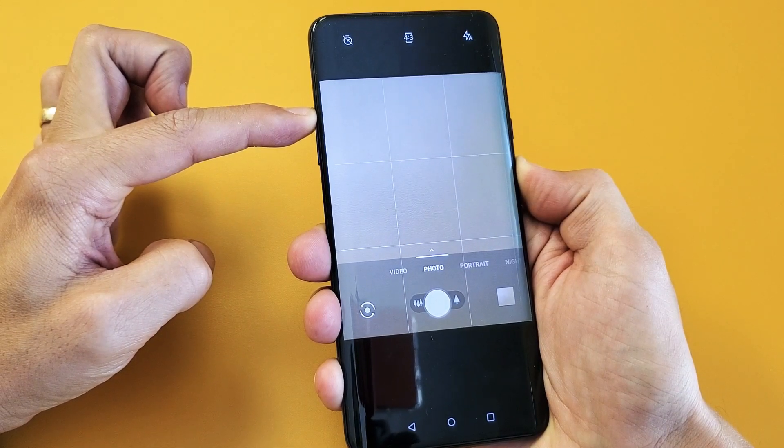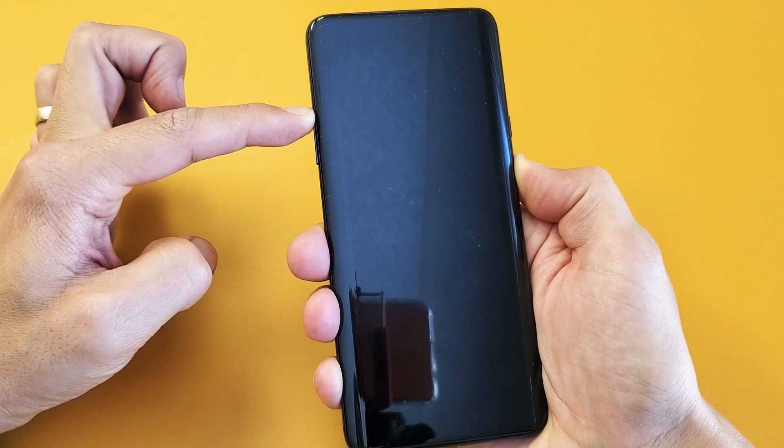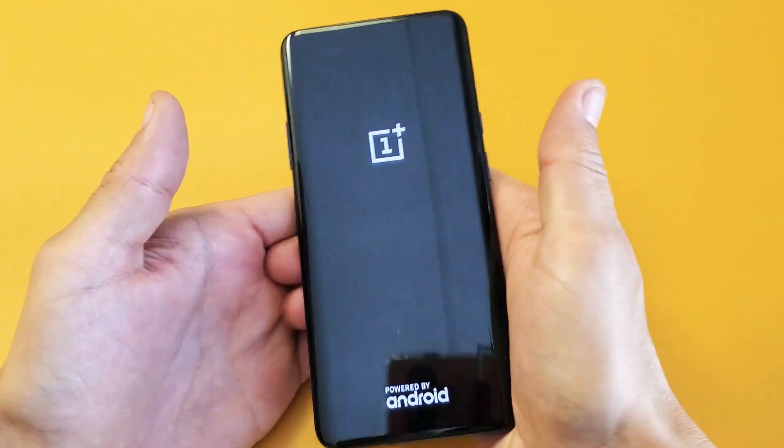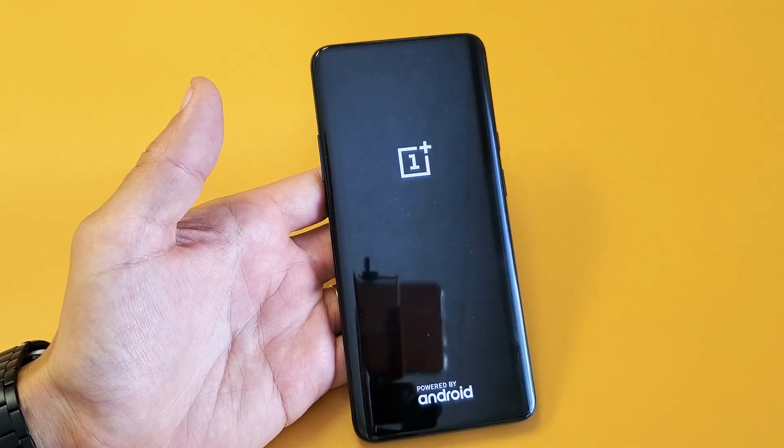You may see the volume go up and down, or it just took a bunch of pictures — doesn't matter. I'm still holding on to both buttons, I'm not going to let go. The OnePlus logo is right there — now I can go ahead and let go, and now your phone will boot back up and hopefully it is not frozen anymore.